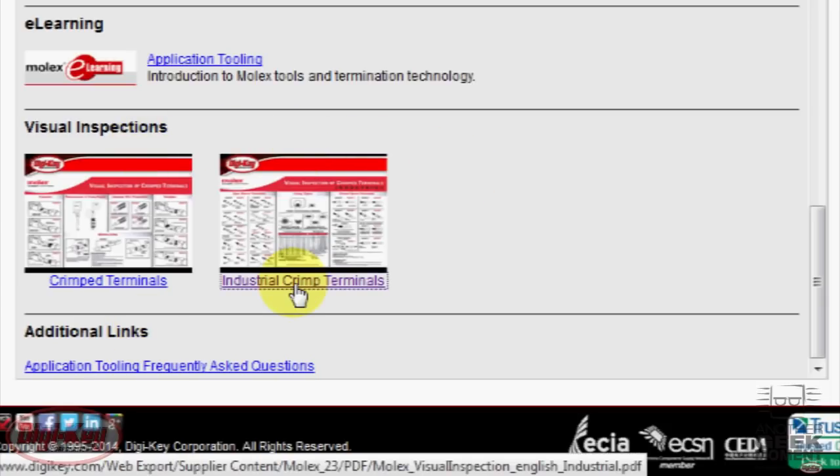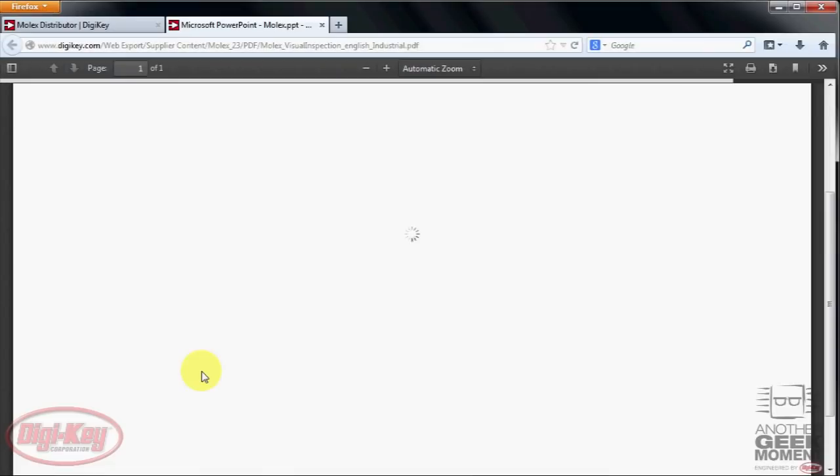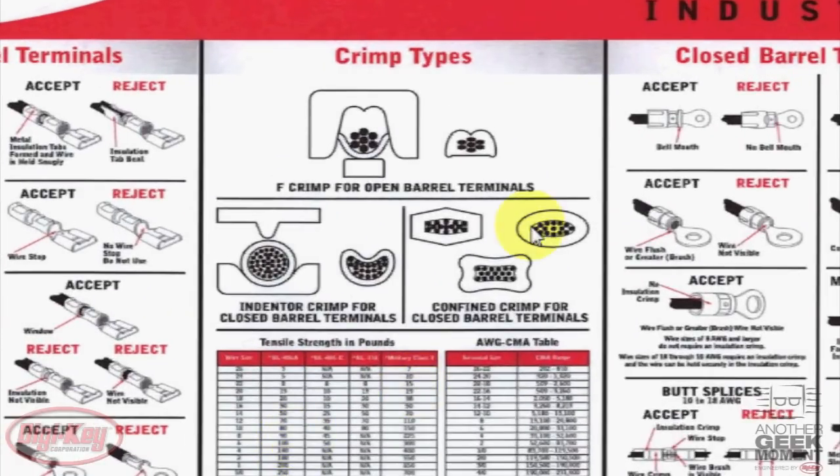Now, I'd like to focus your attention on the industrial crimp terminal link. If you click the link into the industrial crimp terminal, you'll see the different crimping types. These are acceptable within the industry. Once you are done crimping, inspect your crimp for loose wires, strands, missing crimps, or other damage. Notice that acceptable crimps do not need to be perfectly round, yet all the wires must be touching the terminal.